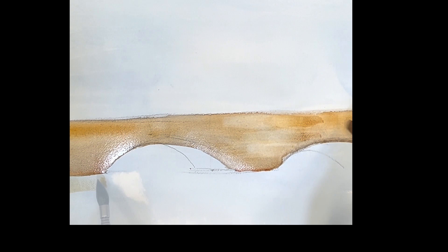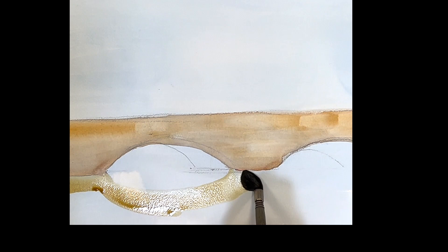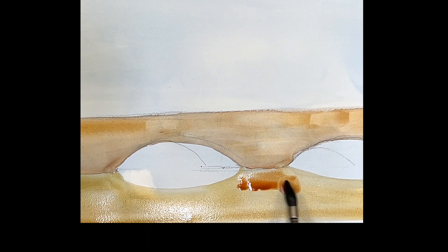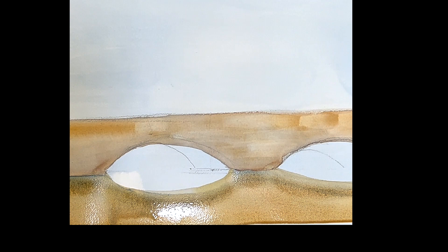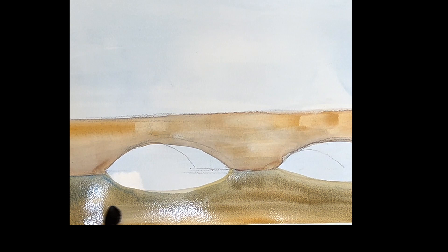I'm taking a damp brush and doing a little bit of lifting out here and there. You can also do the reflection at the same time. So I'm just painting in with Rossiena the reflection of the bridge in the water, bringing it right down and dropping color in there. The reflection of the bridge is a little bit darker — but this is cobalt blue, and I'm just dropping it in the same as I did above.